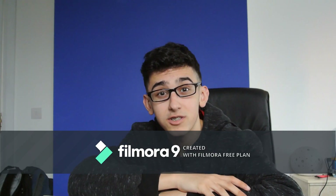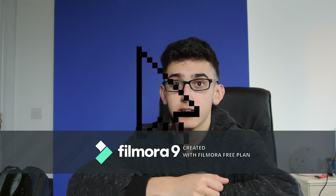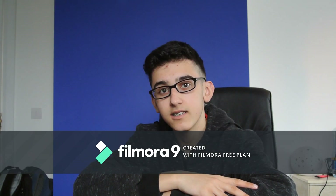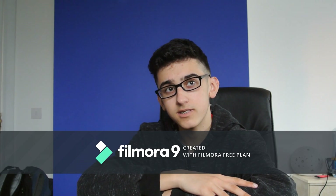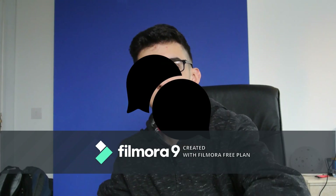Thank you so much for watching my video. If you like what you see, hit the subscribe button. If you're already subscribed, share it and make other people subscribe. That's it for today, guys. I could do with some suggestions because I'm running out of ideas, so hit me up in the comment section. Alright, that's all for today — peace.